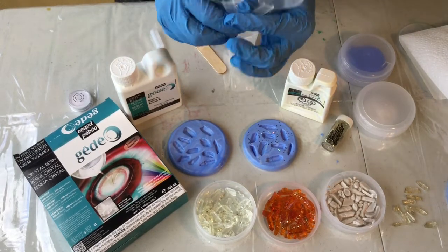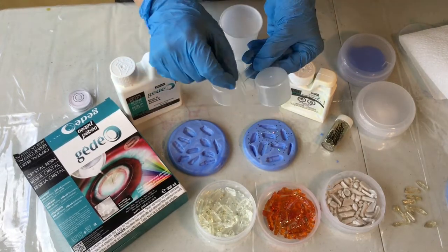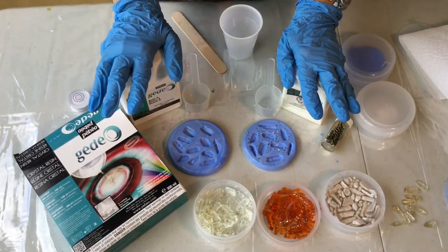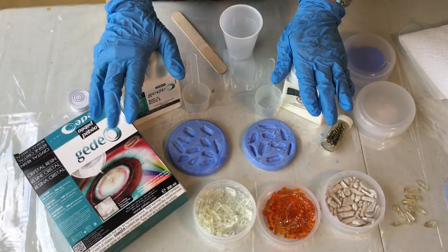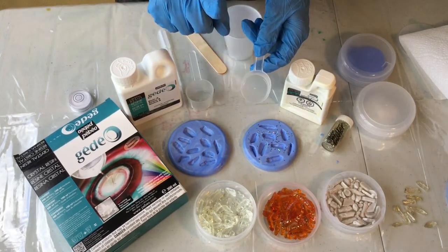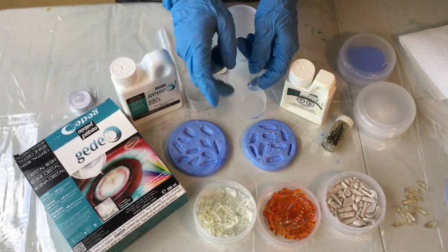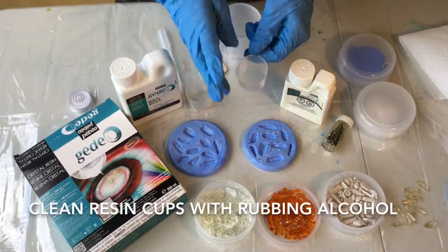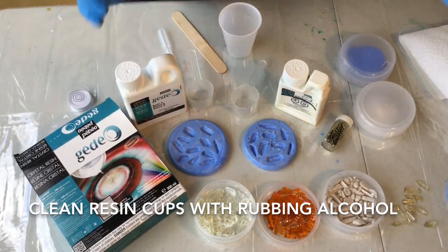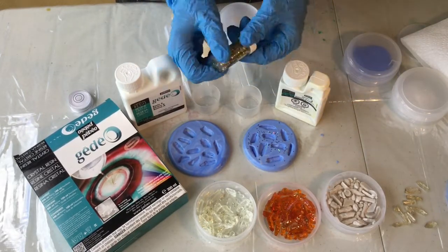I usually use one cup for resin and one cup for hardener. I'll mark on the bottom with a Sharpie which is which and keep them separated, so that during a session if I need to mix up more I have two separate cups. If I put resin and hardener in the same cup it may begin to cure inside that little cup, which means I'd have to clean it before mixing again. I like to keep them separated. Here's a little bit of glitter — I'm going to show you how I put some in after I've mixed up the resin.